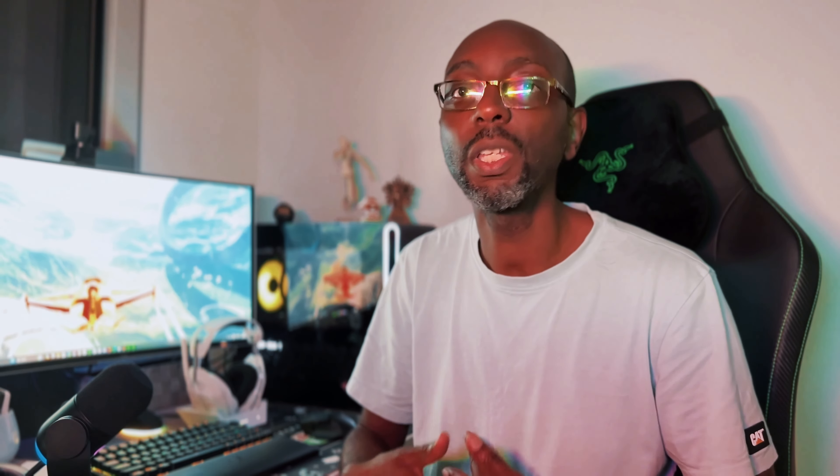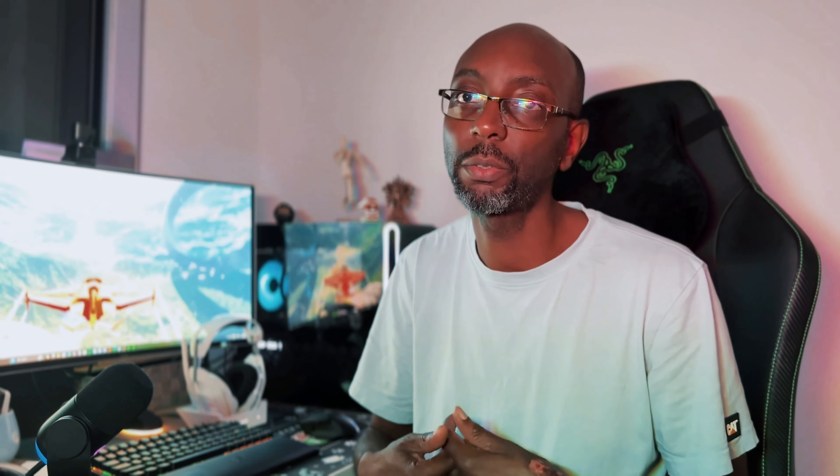The side panel is removable. Alienware has what it calls a tool-less system to access it, which is kind of a misnomer because there's still a single Phillips head screw you need to loosen before pulling back the mechanism that releases the glass panel. I think this is a little over-engineered — I don't know why Alienware couldn't have just used magnets or a latch system, but it is what it is.